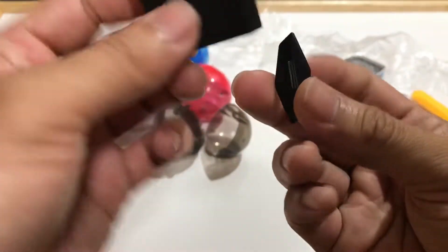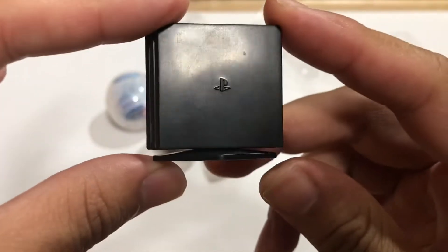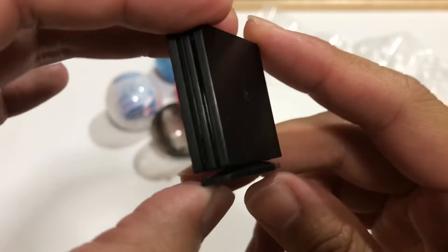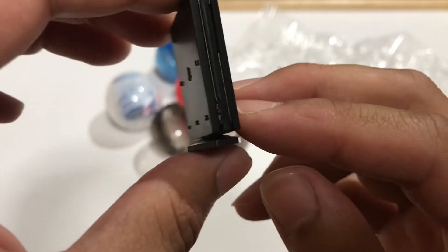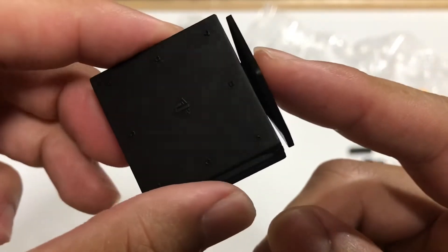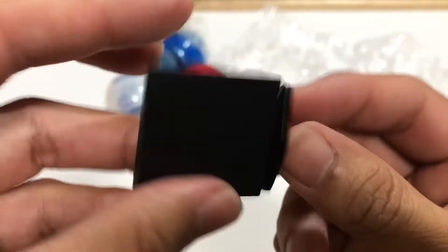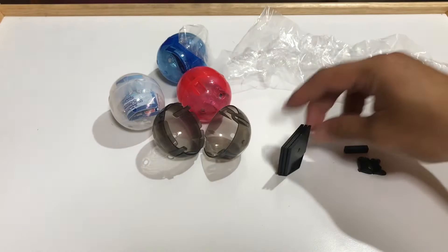Let's see what it looks like with the stand. Pretty sure it goes this way — and there we have it with the stand. It is a pretty tight fit. I kind of pushed it in and heard a crack, so I might have pushed it in a little too hard, but it is on there pretty firm.